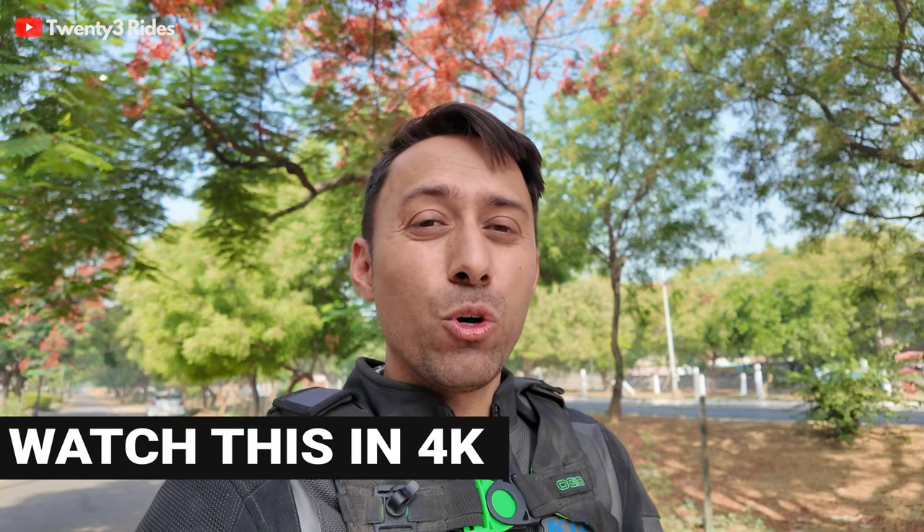Today we are going to ride the Tiger 900 Rally Pro 2024 model. This is the second video in this series about this motorcycle. I already made a video about the 15 major changes that Triumph has made on the 2024 900 Tiger series, so check out that video. In this video, we will be riding this machine and I'll be sharing my feedback. For perspective, I had the Tiger 800 for four years and last year I bought a 900 Rally Pro. This is the updated version of that model.